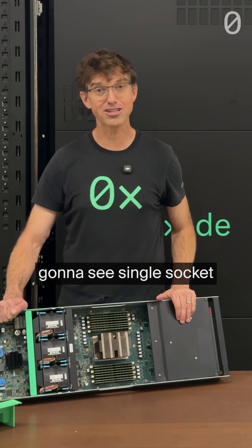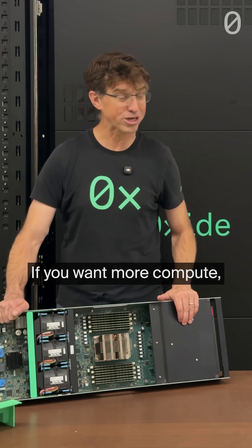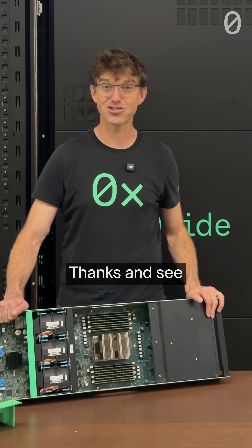Pretty much always going to see single socket systems from Oxide. If you want more compute, you add more sleds. Thanks, and see you next time.